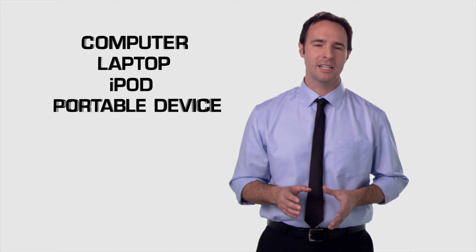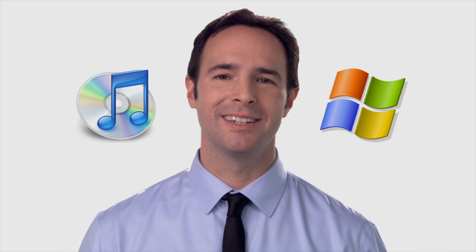Every digital copy DVD comes included in the package. The disc, labeled digital copy, contains a digital file of the movie and it will work with your computer. Whether you use iTunes or Windows Media Player, it's quick and easy to use.